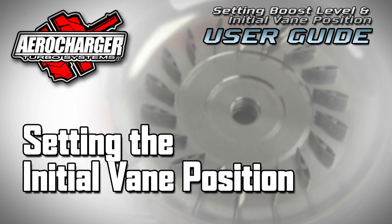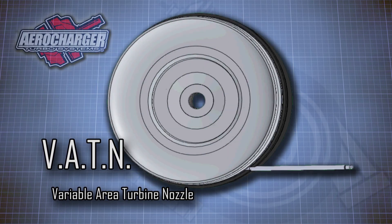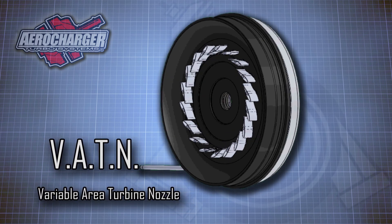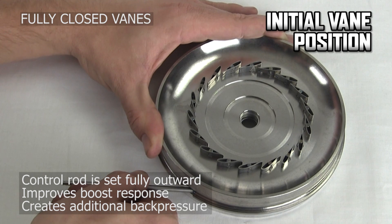As boost increases and engine RPM rises, the exhaust CFM requires more flow area. Variable vane tech allows the vane formation to constantly optimize in order to perfectly match the requirements of the engine regarding CFM. Fully open vanes: turn the vane fitting clockwise all the way in — this setting behaves like a conventional turbo with slow spooling. Fully closed vanes: turn the vane fitting counterclockwise all the way out — this increases boost response, but might create an excessive back pressure load.